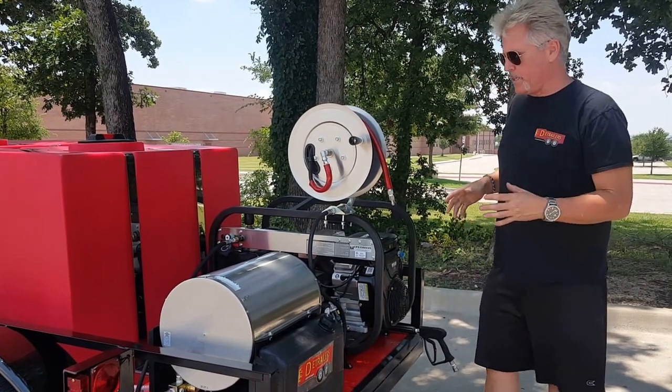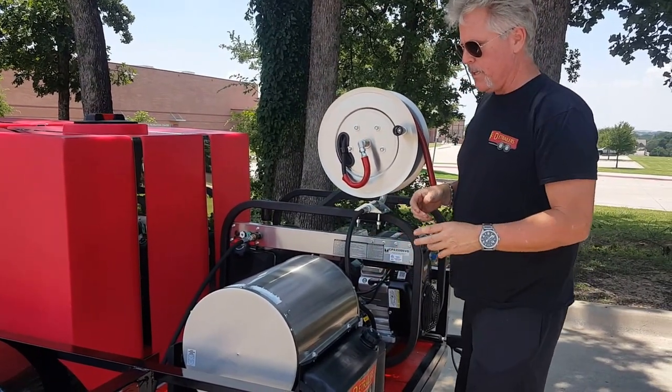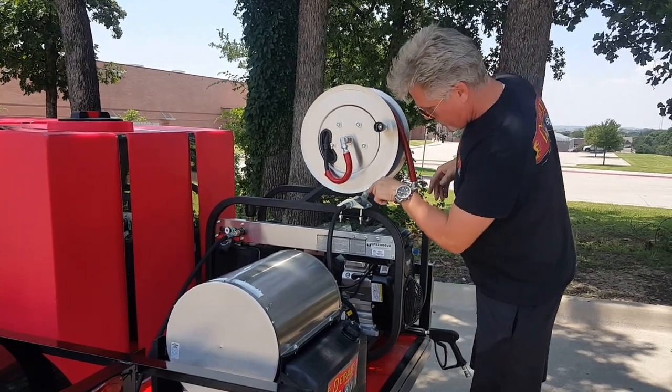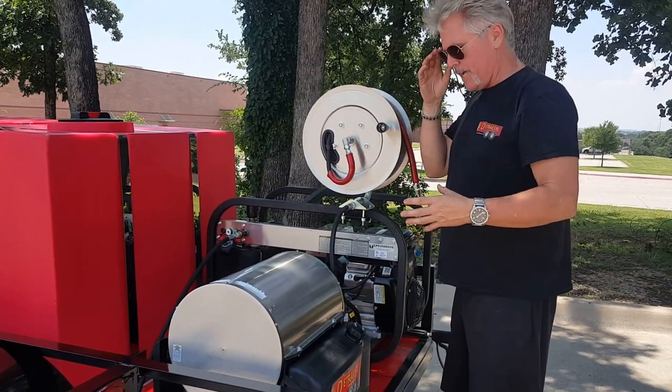So what we did a little bit differently — normally we have our pressure washer back here and a generator to power the burner, and then we have the burner in the front. We did a 12-volt burner, which actually gets its electrical supply from the pressure washer, so we got everything back here and we don't need a generator, which is nice.